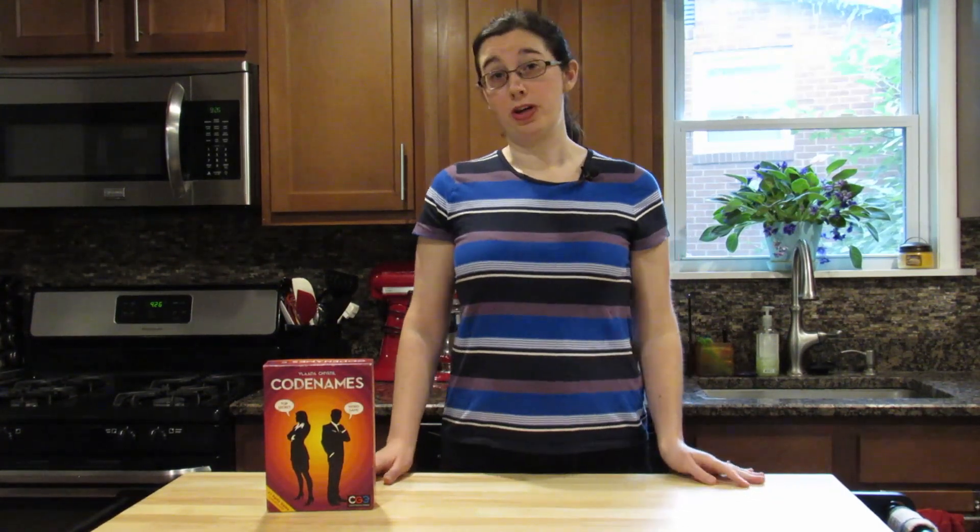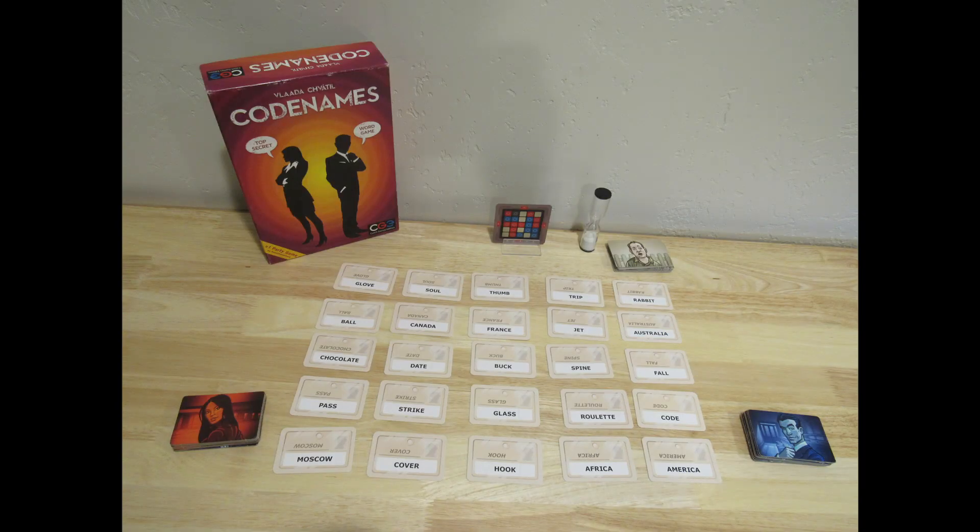Codenames is a very fun party game if you haven't played it before. There's a blue team and a red team, and the fun part is that you can have as many people on each team as you want. Each team has their spy master and they're in charge of giving one-word clues to help their team identify which one of the cards is one of their spies. The game ends when either one team has successfully identified all their spies or someone gets the assassin, which immediately ends the game.